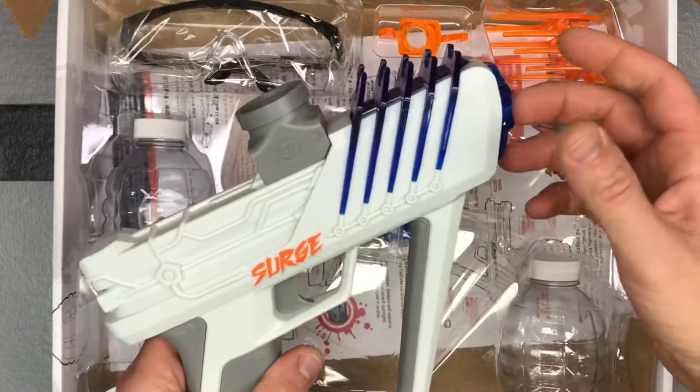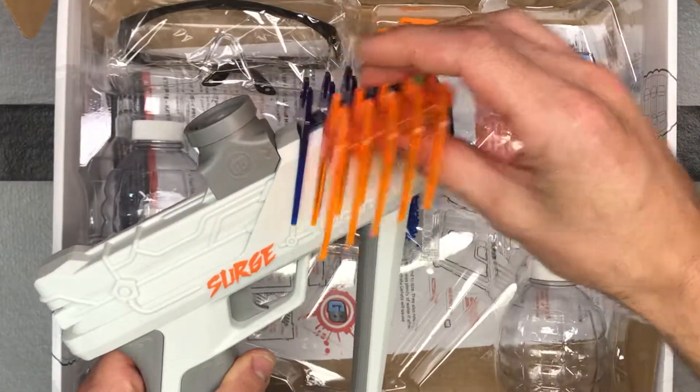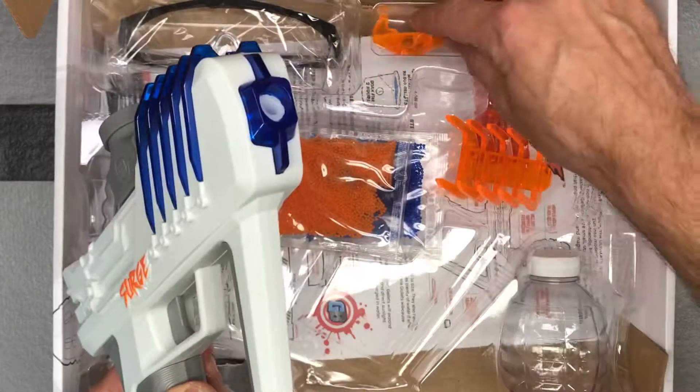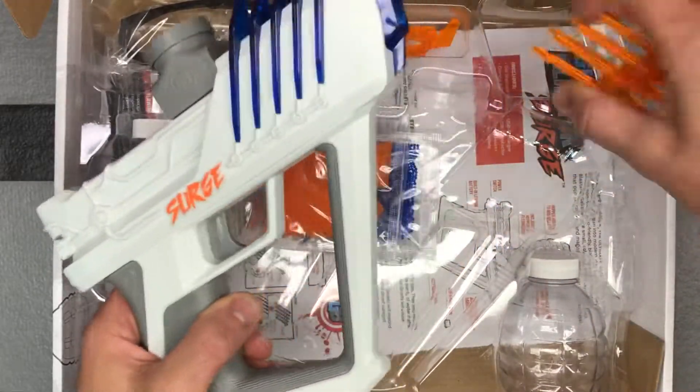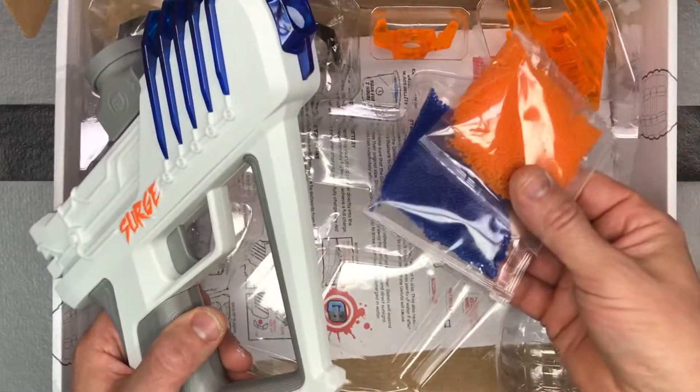You can see it comes with a blue piece that you can switch out for orange, and you can switch the tip from blue to orange as well. They kind of stick with those colors, and then you've got your beads of course.